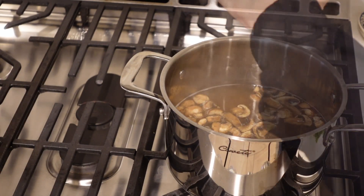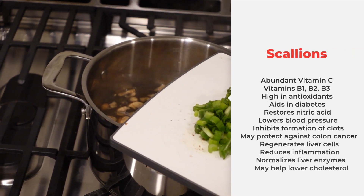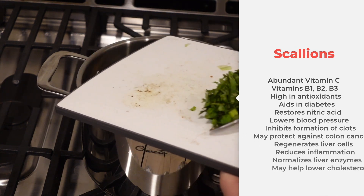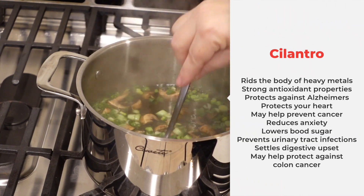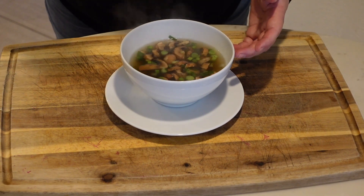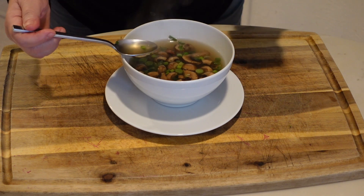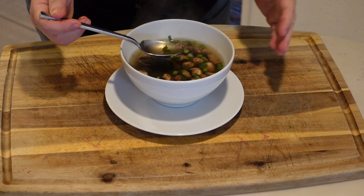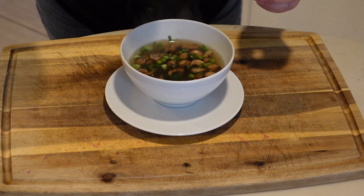I'm adding a little pepper, a couple of scallions, and some chopped cilantro, and that is it. Let's try this — oh my gosh, that is so soothing going down. This soup will heal you, I promise. It is so full of good things and absolutely delicious.